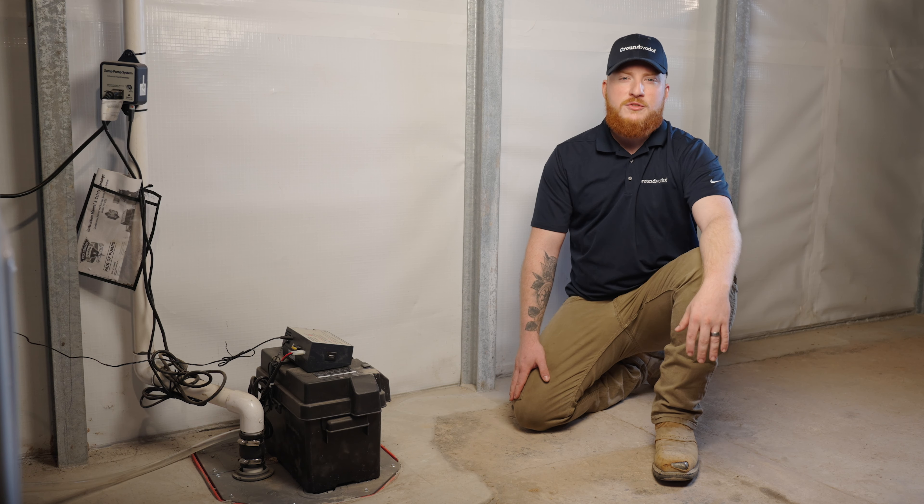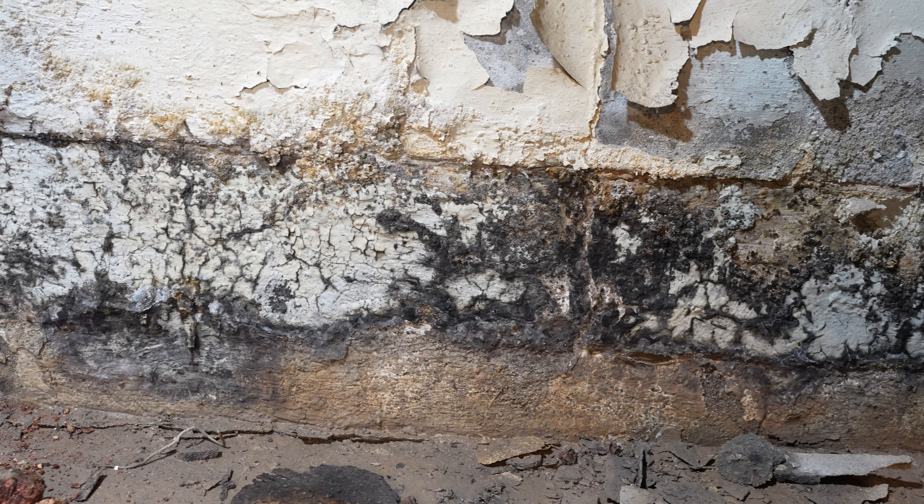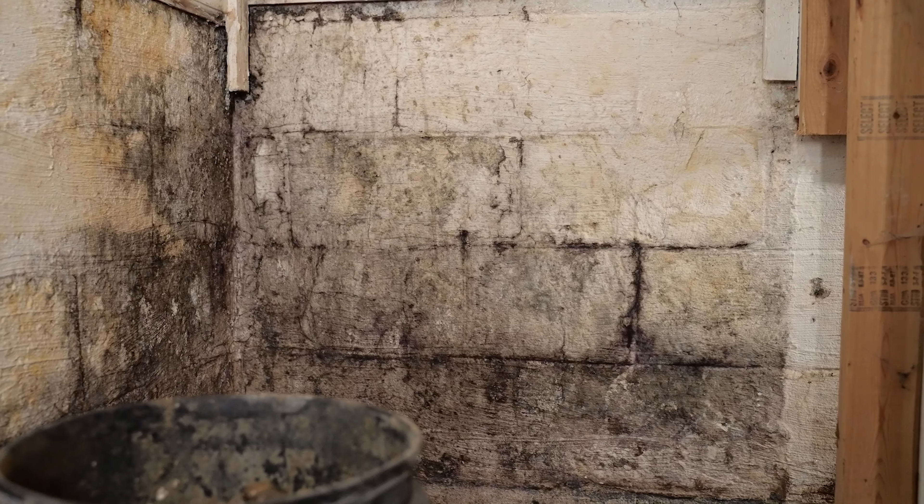Without a sump pump, even a small amount of water can cause significant damage. Moisture leads to mold growth, rotting wood, and unhealthy living conditions.